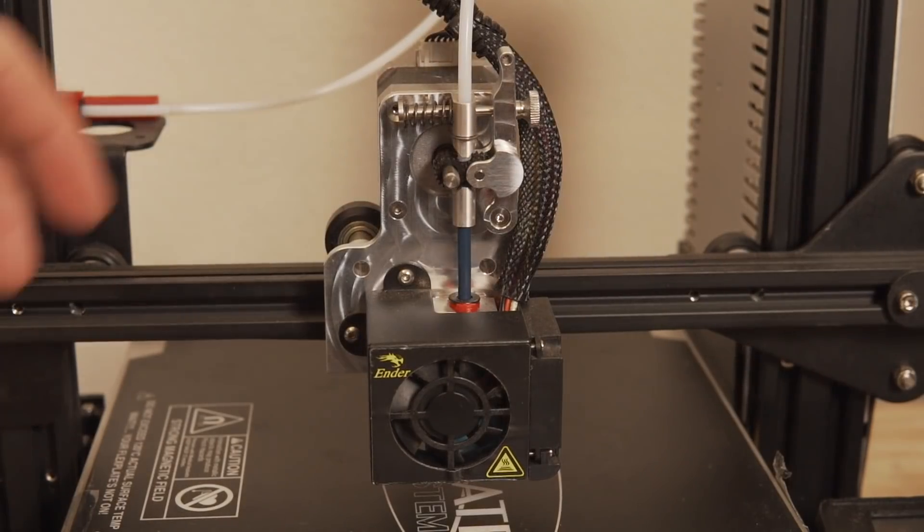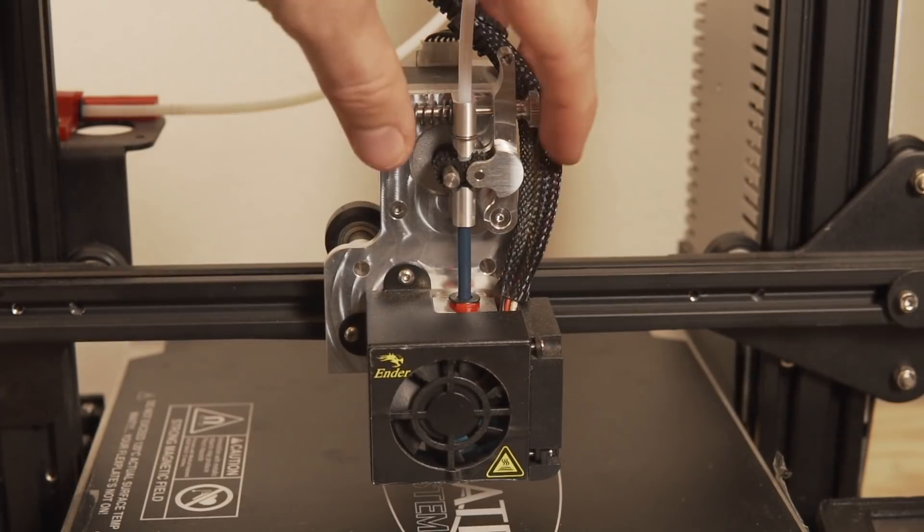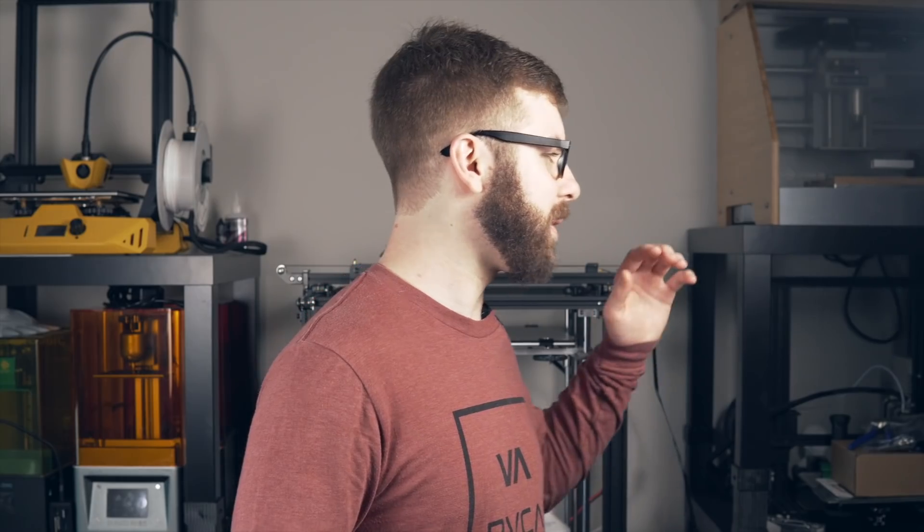I really like that the filament path is so short on the direct drive system. On a Bowden type, the filament can travel a foot, a foot and a half, even two feet or more before exiting the hot end. While on a direct drive system — looking over at the Micro Swiss — we're talking maybe two or three inches between where the filament enters and exits. I seem to run into fewer issues with clogging and jamming on direct drives because of that short path. Since I'm printing conservatively around 60 mm/s, having the extra weight of a full-size stepper motor has never been problematic for me.